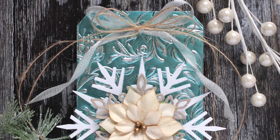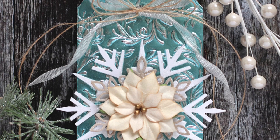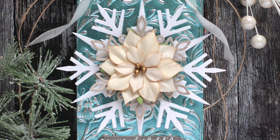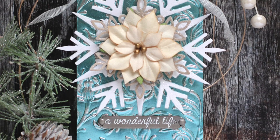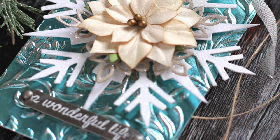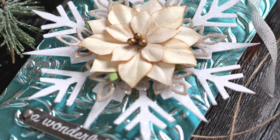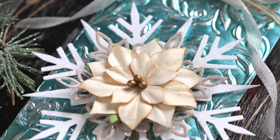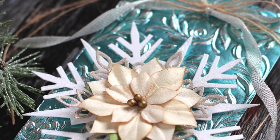To finish this off, I've added some metallic trimmings ribbon from Tim Holtz and also some May Arts twine, and that tied everything together with the metallics and the natural feel to this tag. I hope I've given you some inspiration using layers of natural elements and shiny elements to put together a holiday tag. As always, thanks so much for watching.